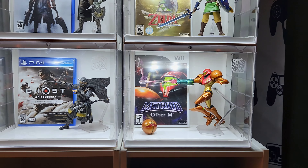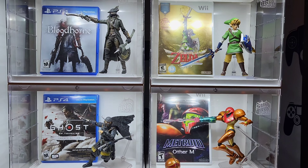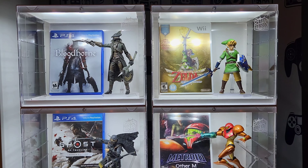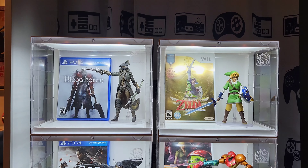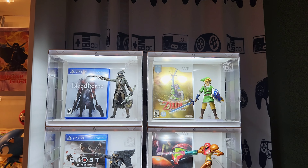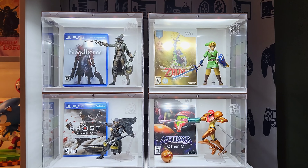They are 10 inches wide, 6 inches deep, and 8 inches tall. So there is more than enough room for a Figma figure, Amiibo figure, Funko Pop figure, or any smaller collectible really. They're also stackable — you can actually stack up to 15 of these cases off of one adapter. I've got these running off two adapters because I'm stacking them side by side.